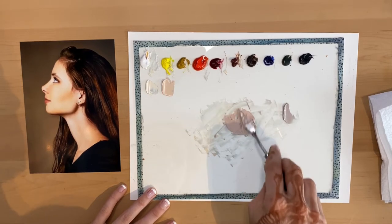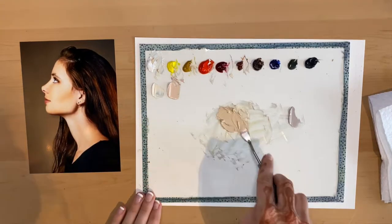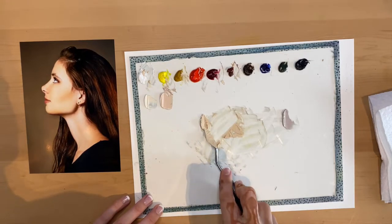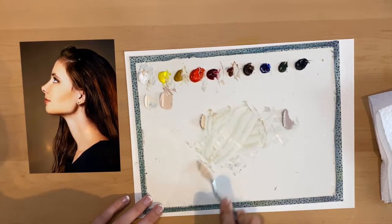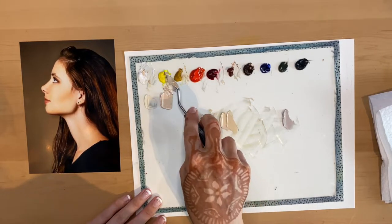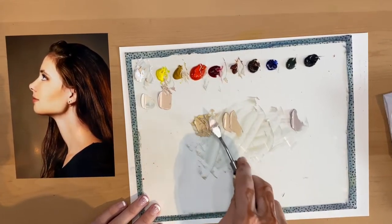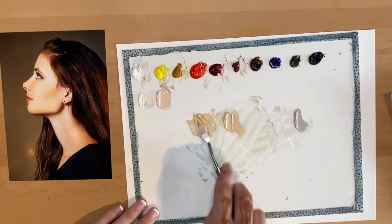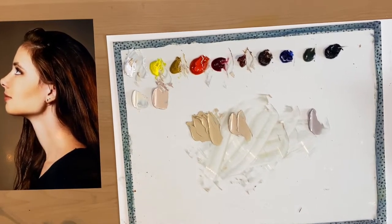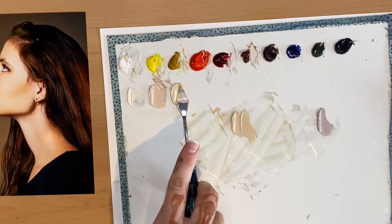The difference between cadmium red light and alizarin crimson is that cadmium red light leans a little more towards orange on the color scale, whereas alizarin crimson lands more towards purple. I'm grabbing more cadmium lemon to brighten this color — I want more of the orange shade she has for shadowy areas along her hairline, along her cheekbone, and the back of her neck. I'm pretty happy with where that ended up.